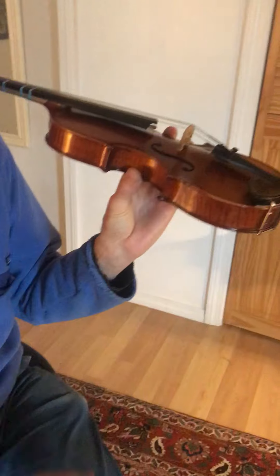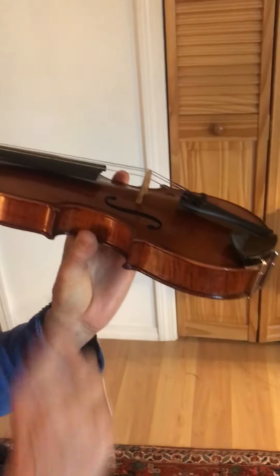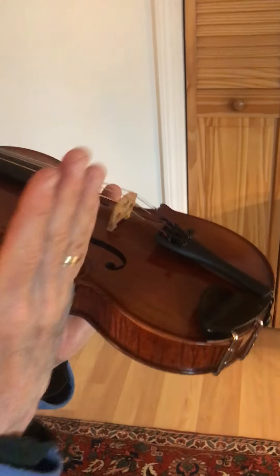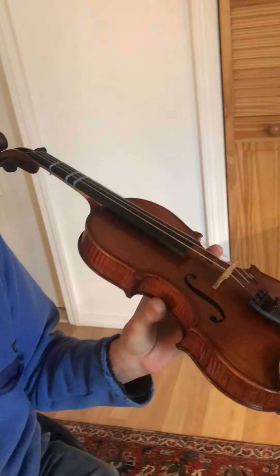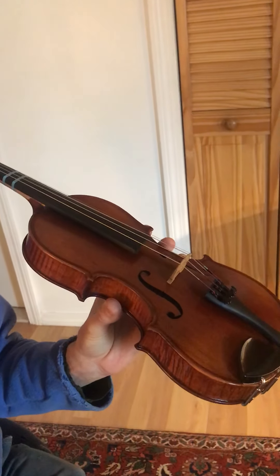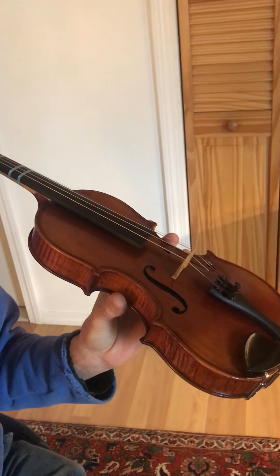The next step is to look at your bridge and make sure it is standing straight up and down. If it's tilted and you start tuning with the pegs, the bridge could fall over, which could be at the very least a bit startling.